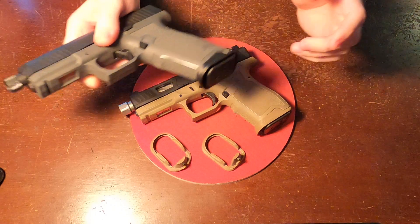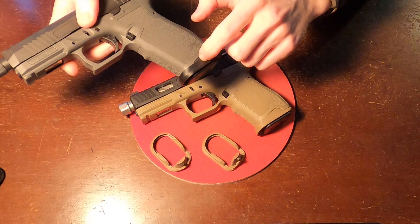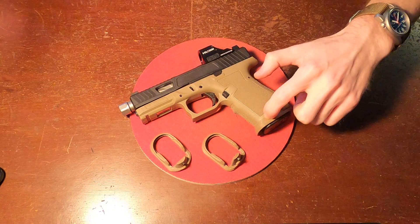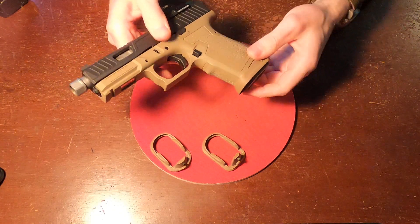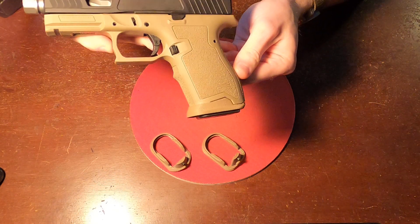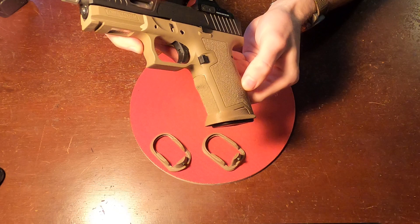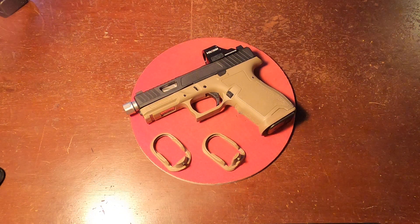One difference that you do see with these is that the black is slightly smoother than the FDE. I still would not call the FDE rough whenever you're touching it, but it does have a slightly different appearance to it as well.